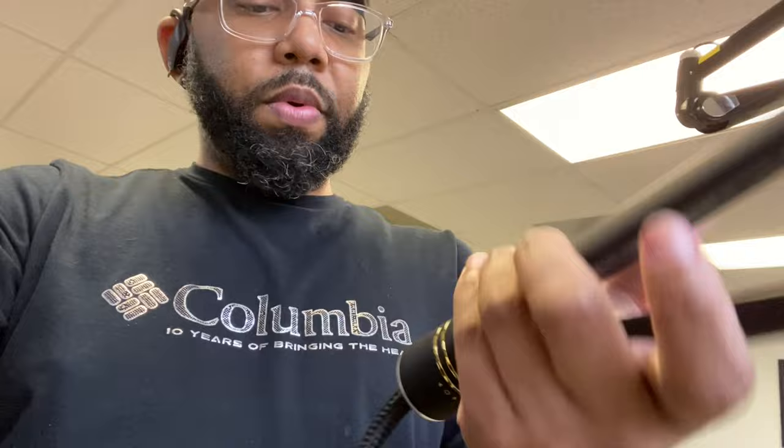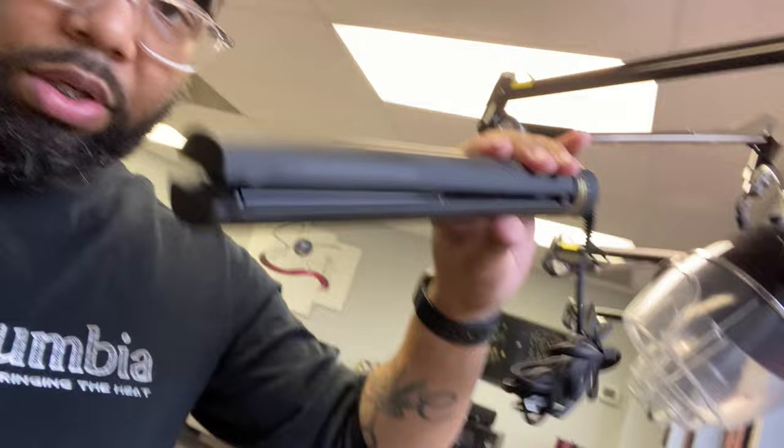I have to say I'm very impressed. It goes up to 450 degrees, it beeps when it lets you know the temperature. The off button is in here and you turn it right here — this lights up and you turn it to set the temperature. It has a lock on it to lock it. The curls are amazing, I'm very impressed.